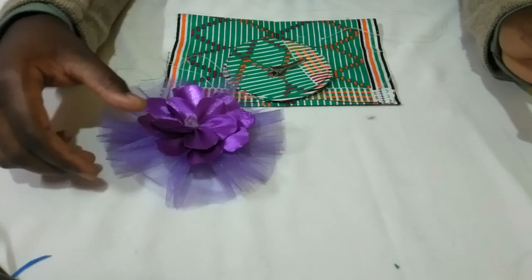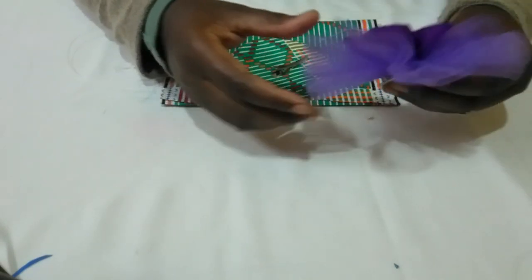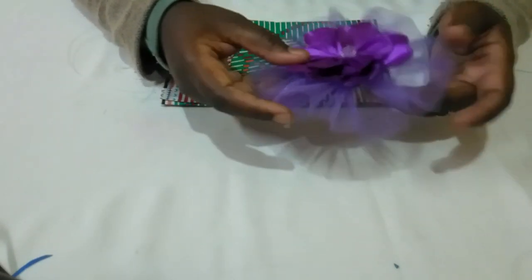Today we're going to learn how to make a fascinator — such a fascinator. This is what we're going to learn.